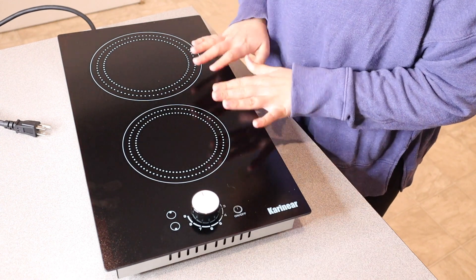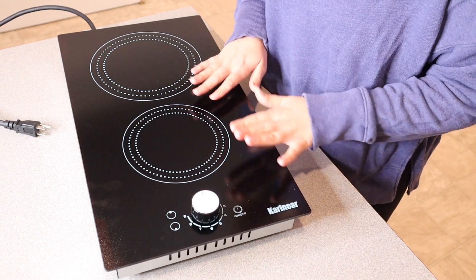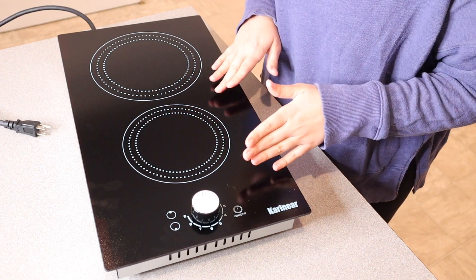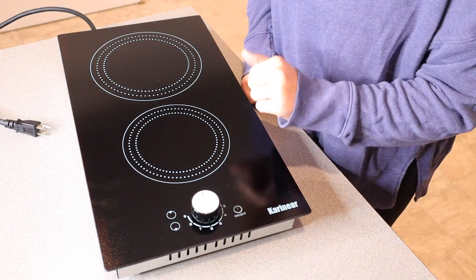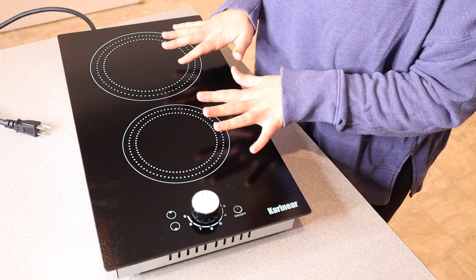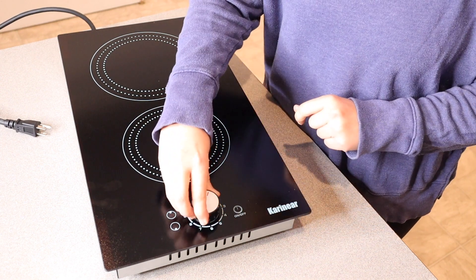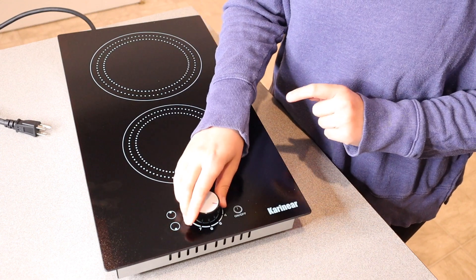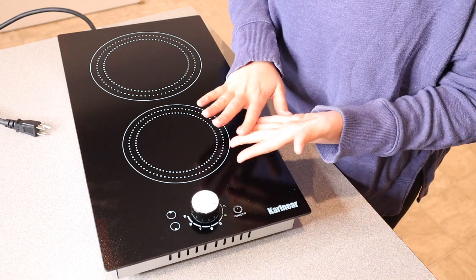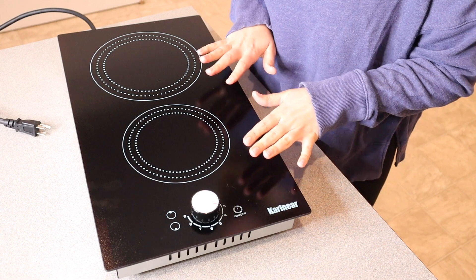The main requirement for a pan that will work on this cooktop is to make sure the base is smooth and sits flat against the glass top. You also want to make sure it's the same size as the cooking zone. On power levels one, two, or three it will stay on for eight hours before automatically turning off. On levels four, five, or six it automatically turns off after four hours, and on levels seven, eight, or nine it turns off in two hours — I really like that safety feature.